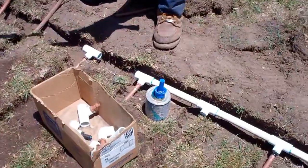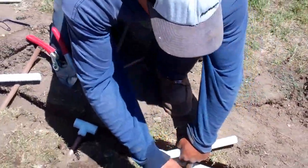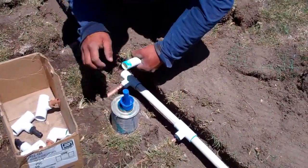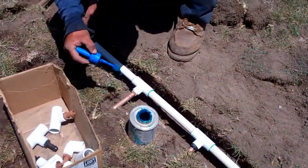We got all of our lateral lines in. Right now he's actually hooking up our header, which is made out of a 3/4-inch PVC. Rainbird does have a new rollout product, which would prevent us from having to do this labor-intensive cutting and gluing for about 20 feet of pipe there. You see he has to do all that by hand now.